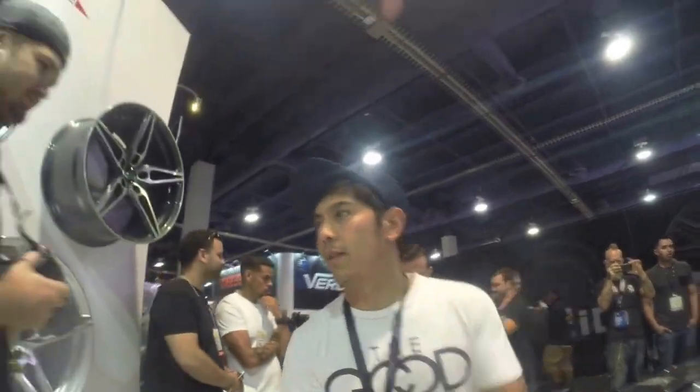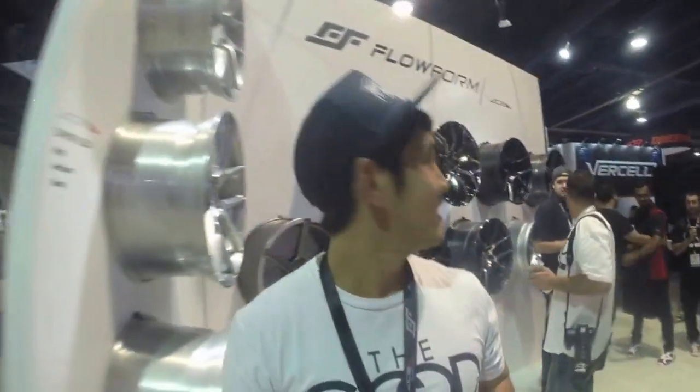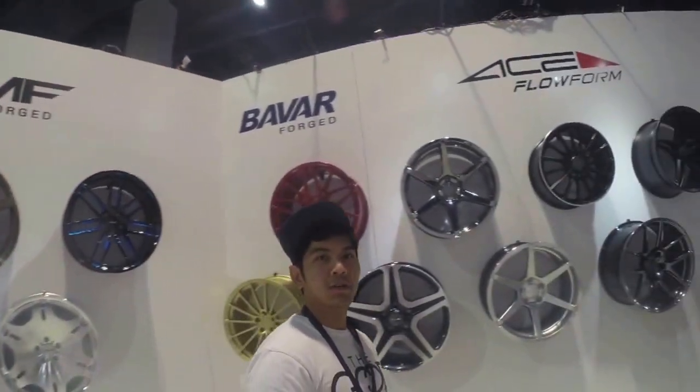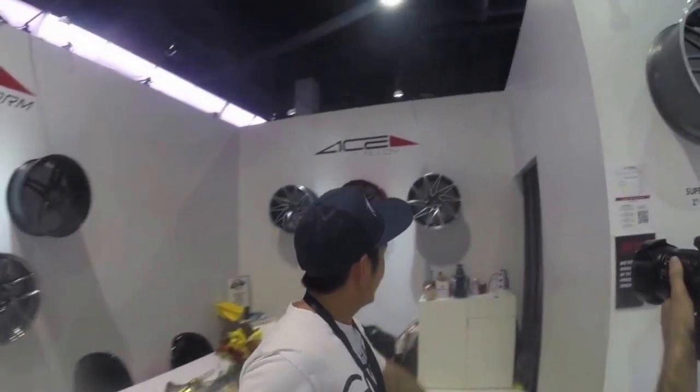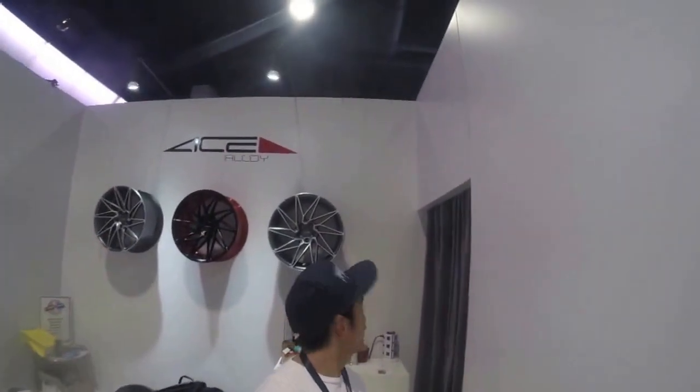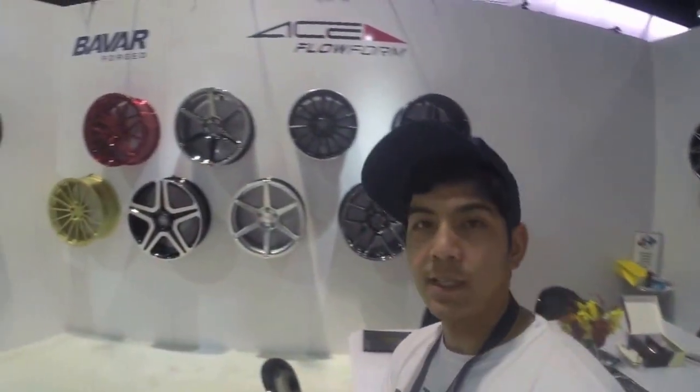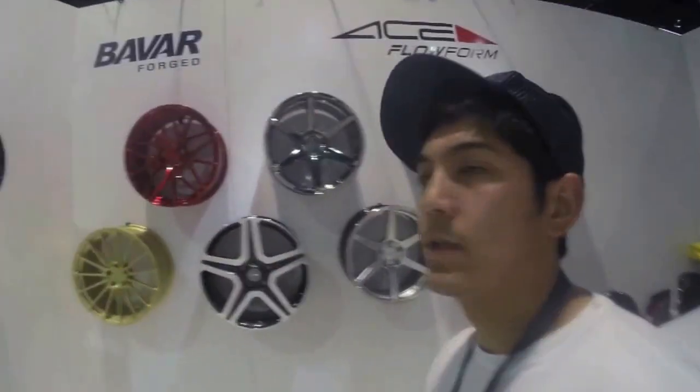Archie's got the new flow form wheels right here. Those are mine right there — the Driven. I have those on my car. They're pretty sick, I love them. If I do wide body, I'll get some new flow forms. Very nice wheels. I think I want these if I go wide body on my M3, if I get an F80.